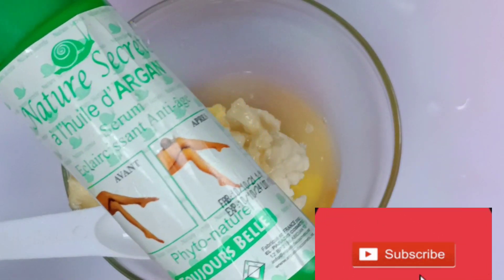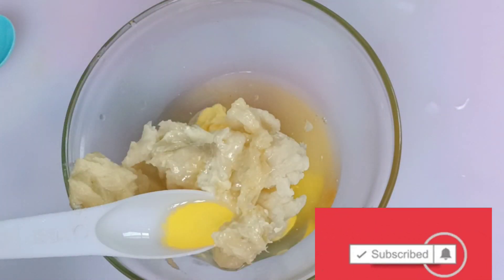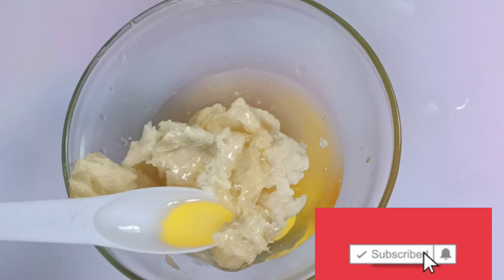Now I'll be adding Nature Secrets — this green one. You can add the carrot oil in your face creams, as that one works better. But this one is argan oil. If you are working for stretch marks, please add the green pot soil oil.